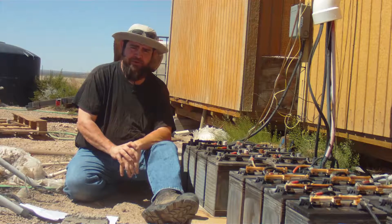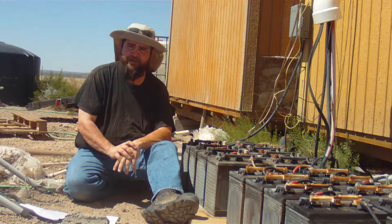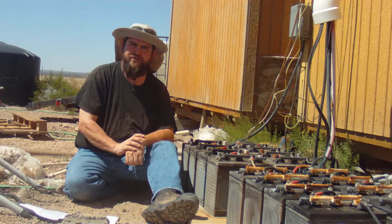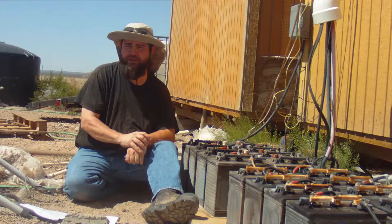Maintaining your batteries is absolutely critical. Without them you're not going to have power. So pay close attention to the needs of your batteries or you'll find yourself in a pinch.